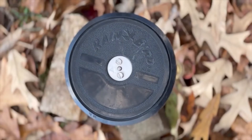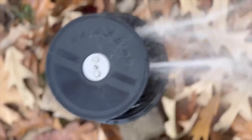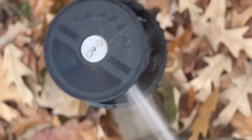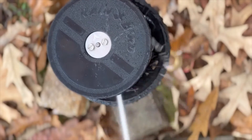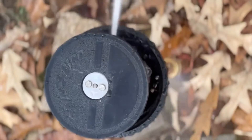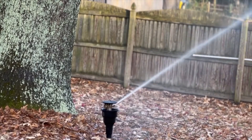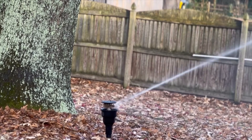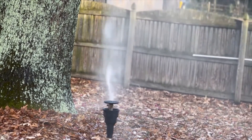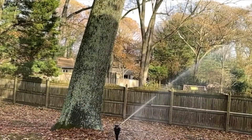Alright guys, here we are — we're ready to give this a trial run. Hopefully the internal that I replaced does not leak. Let's see what happens.